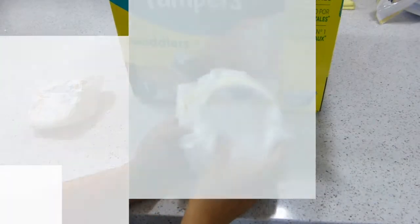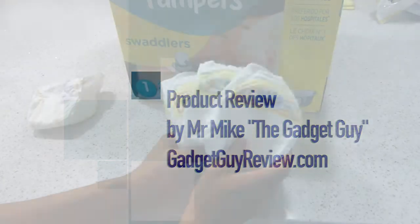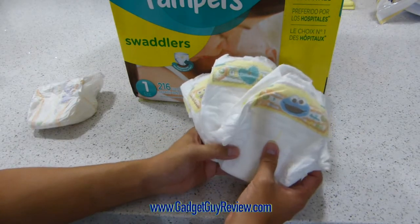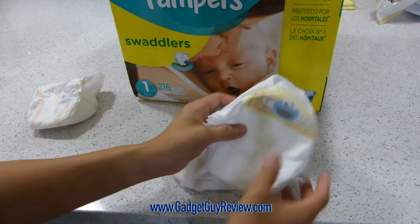Hi everyone, Mr. Mike the Gadget Guy here, and this is my review of the Pampers Swaddlers Economy Pack Plus 216 count. This is a size one, because our baby is that size. But they, of course, make multiple sizes.